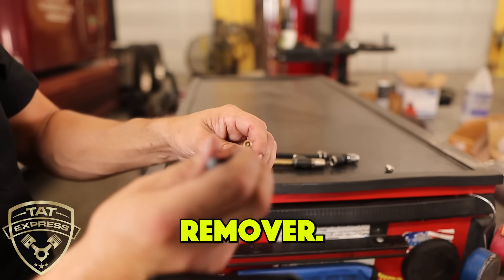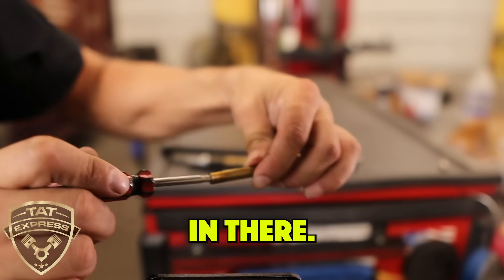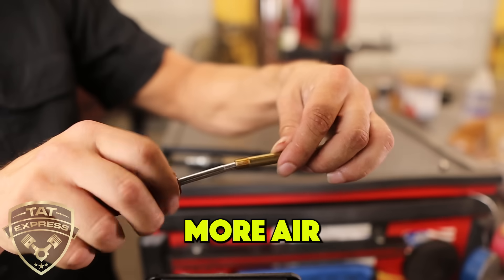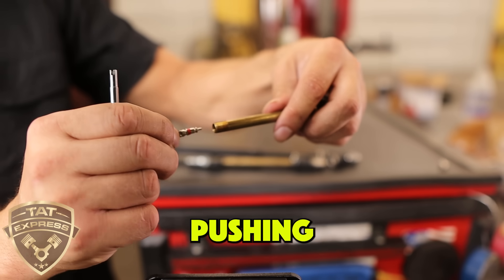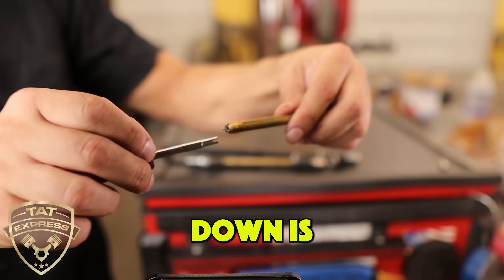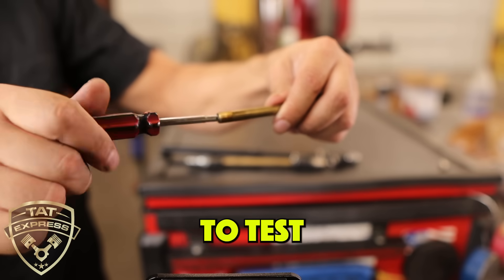This is a valve core remover. What we're going to do is pull this core out — the core is just threaded in there. This is the core, and this is what holds a hundred pounds, sometimes more, of air pressure in your tire. So you see how small this valve is. When you check the pressure, you're pretty much pushing against this pin and driving this valve down, and all the air comes out of the tire. That's how you're able to test the pressure.